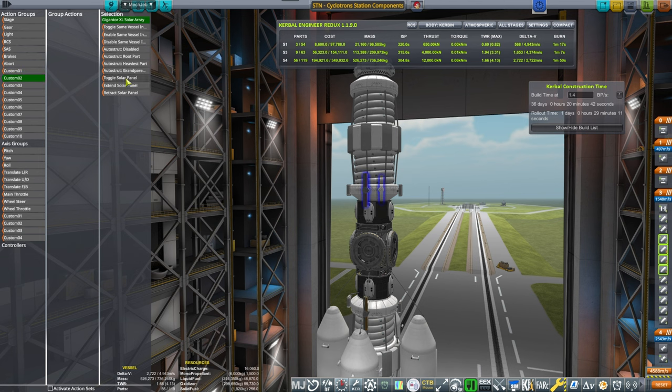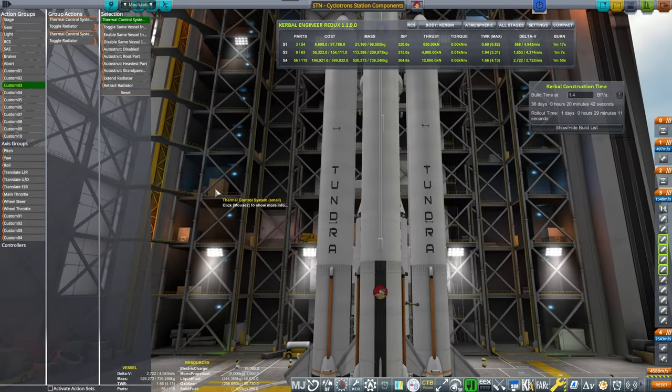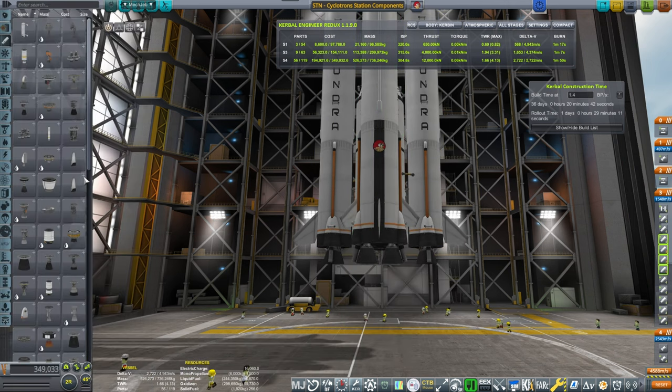Custom 1: deploy the antennas. Custom 2: deploy the solar panels. Custom 3: deploy the radiators. I think it's time that we start thinking about the launch platform.